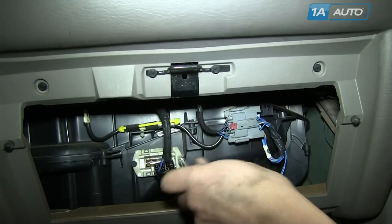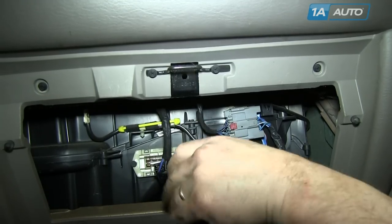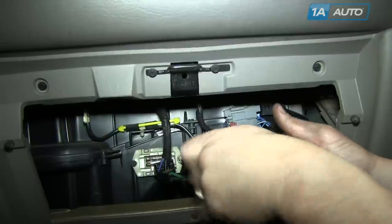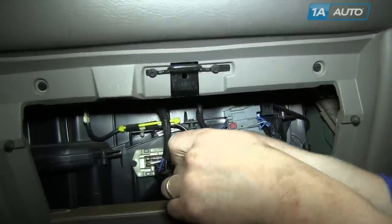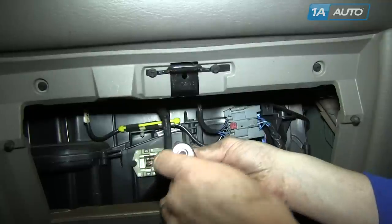Now use an 8mm socket and ratchet — you can actually reach in there with a wrench as well — and remove the two 8mm bolts that hold the resistor in.